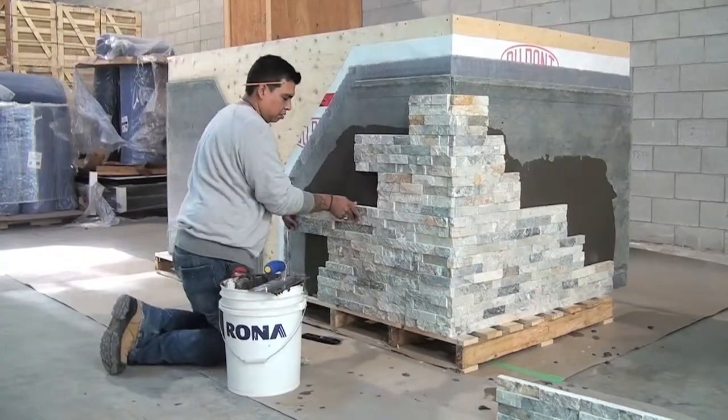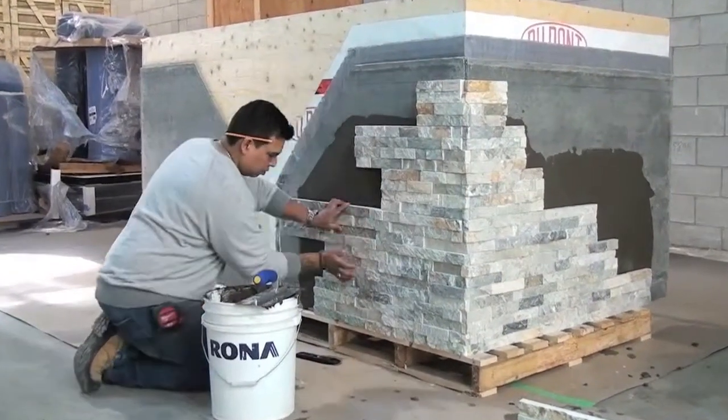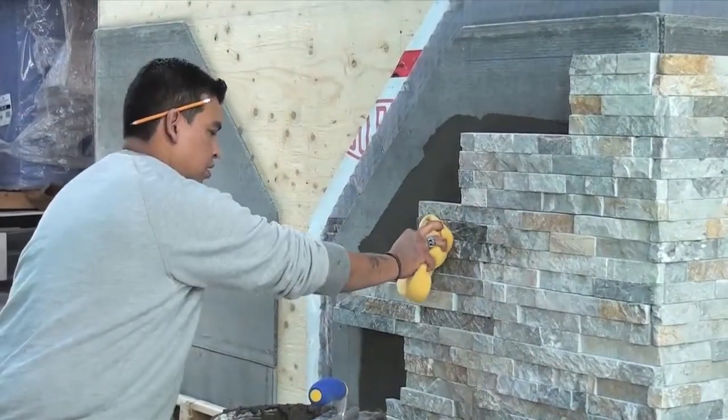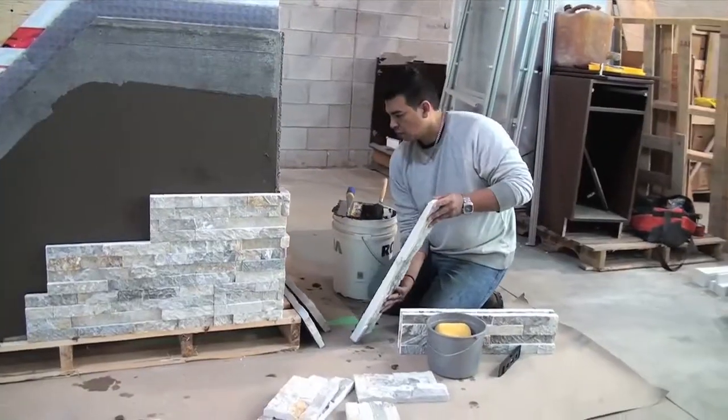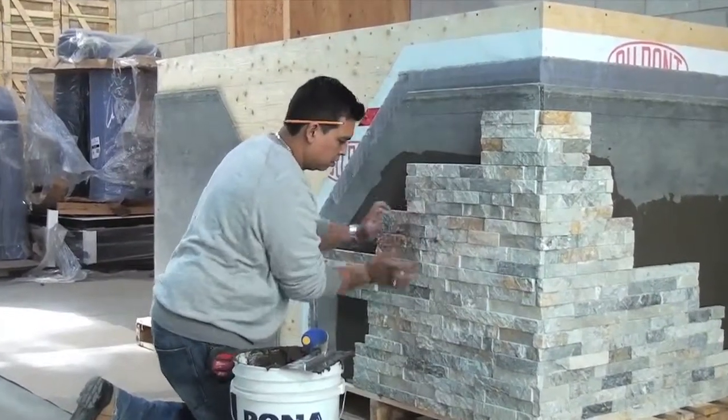Install each panel in place and ensure proper adhesion is achieved by pressing firmly on the face of the stone. While installing, ensure all mortar is removed from the edges and face of the stone prior to installing the adjacent pieces. This will ensure that all adjacent flat pieces are installed as tight as possible, eliminating unsightly gaps.